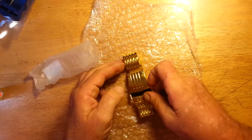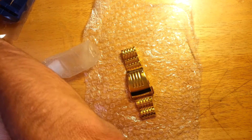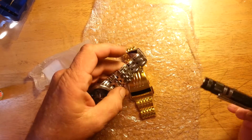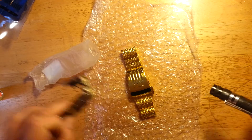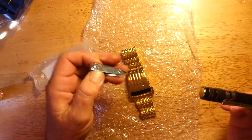I showed you once on one of my other videos — if you have a magnet and a stainless steel band, it doesn't stick to it. Not at all. Standard metals, yes, there's a draw.